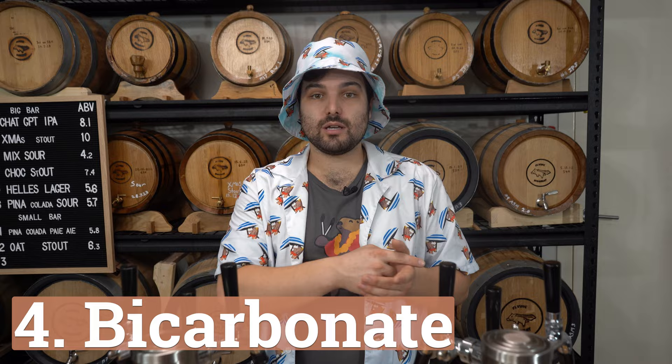Bicarbonate, linked to sodium, is typically used as sodium bicarbonate to raise the pH of brewing water. You don't want to go more than 250 parts per million — somewhere between zero and 250. Bicarbonate is primarily used for adjusting pH in beers that need more alkalinity, but if you go too hard on the alkalinity, you will leave that taste inside the beer — it tastes metallic and strange, and it will lose the tartness that a beer needs to be fresh and crisp.